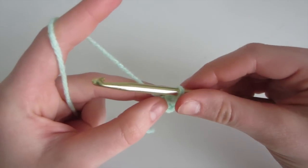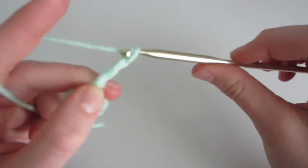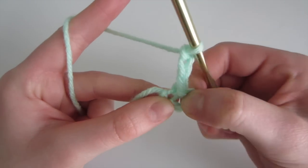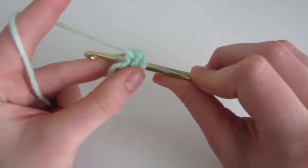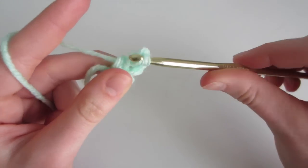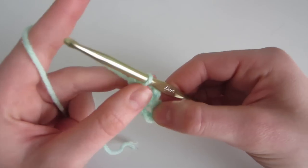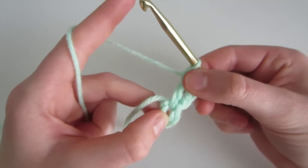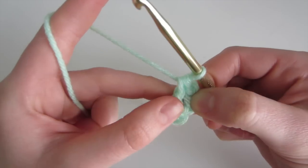Next we're going to make a chain of 3 — yarn over and pull through, 2 and 3. Then we're going to double crochet into the center: yarn over, insert, yarn over, come out, yarn over and pull through only the first 2, yarn over and pull through the last 2. So now we've made our first set of 2 double crochet. Throughout this hexagon we're going to be working with sets of 2 double crochet, with the chain 3 counting as 1 of the double crochet.